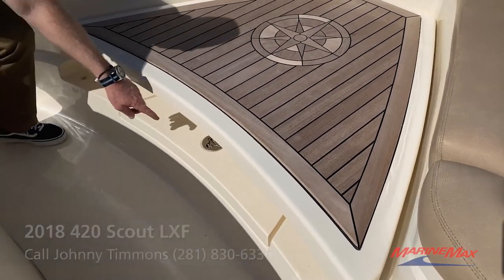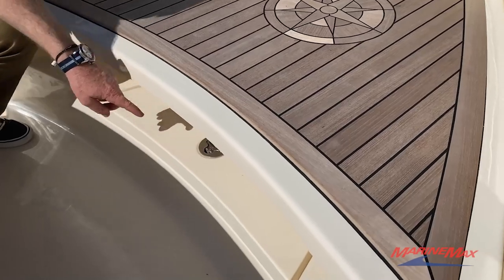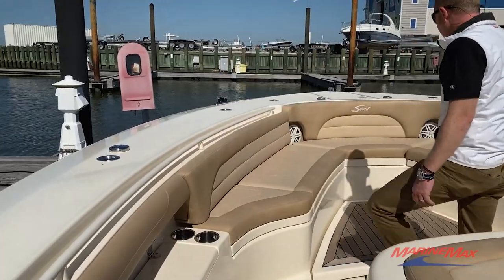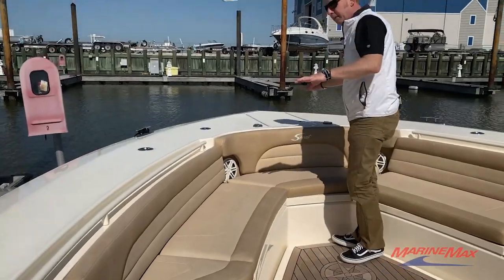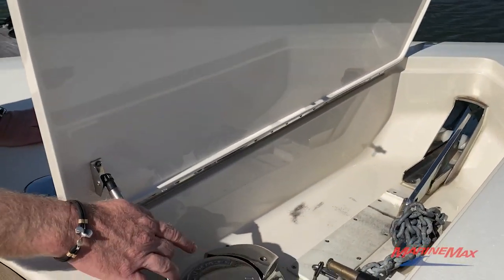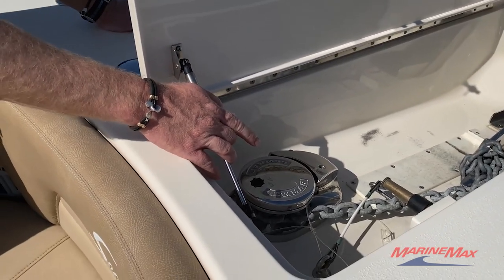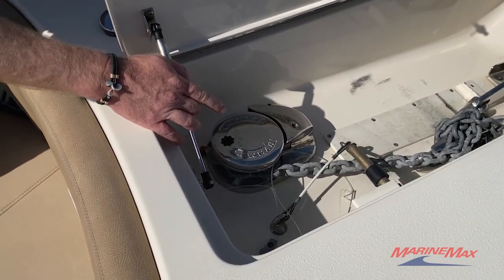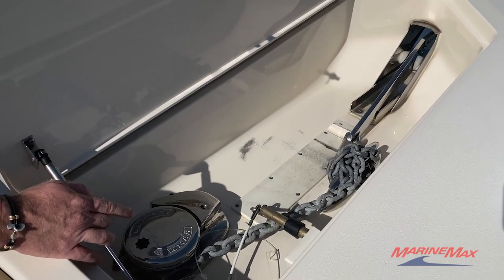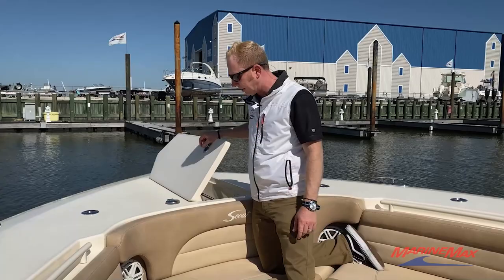There's also storage underneath the bow table so you can stow fenders, extra lifejackets, and similar items. Working forward, you've got your typical anchor locker with a Lumar windlass, wash down, and stainless anchor. Scout does a really nice job with a through-hole hawse fitting so the anchor tucks in snug — no hanging ground tackle, just a clean application.